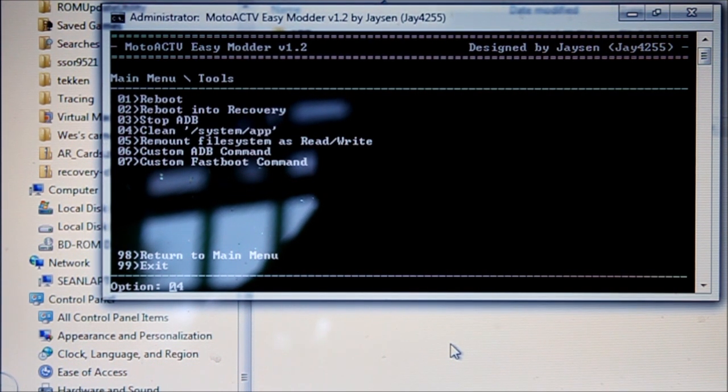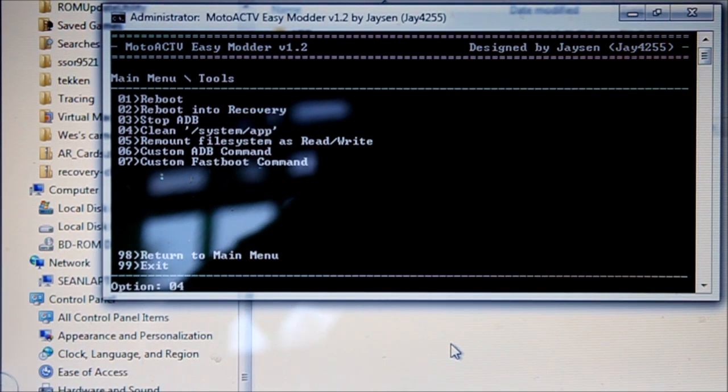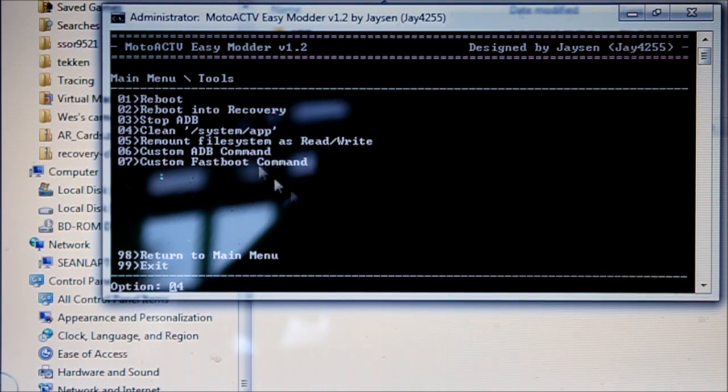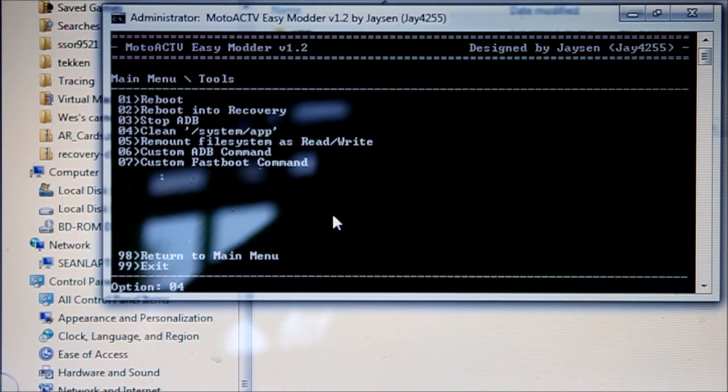Under Tools — anything of interest? There's the Stop ADB I mentioned earlier, which allows you to go back to storage mode and transfer files to your Motoactive. There's also Clean, which basically gets rid of all the Motoactive stuff if you don't want it. I just kept it because I use the text notifications, so I leave it in there, otherwise it screws it up.